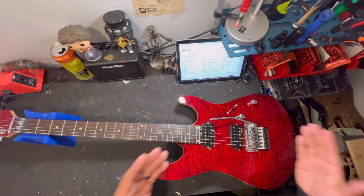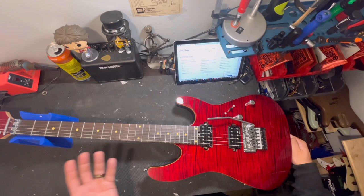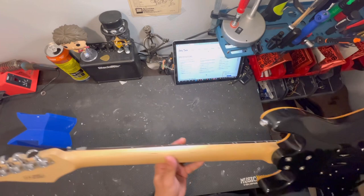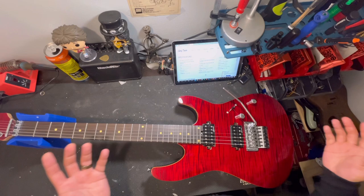It's got a Floyd Rose 1000 on it. It's not even a Floyd Rose Special, which you'd probably expect on a guitar at this price range. Most guitars at this price range — let's say Jackson, even Schecter — they'll put a Floyd Rose Special on their guitars and they go for like $400 or $500. And you get Grover tuners here. It's got Roswell pickups on them. I've never really tried the Roswell pickups, so I don't know what to expect because I'm a pickup guy.